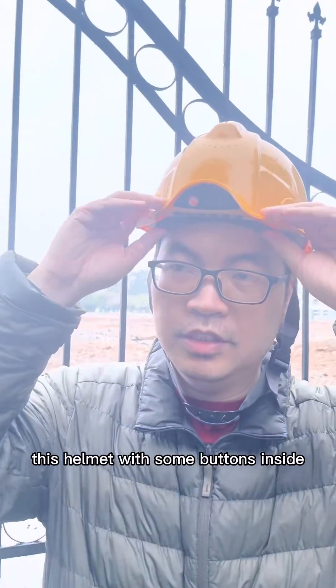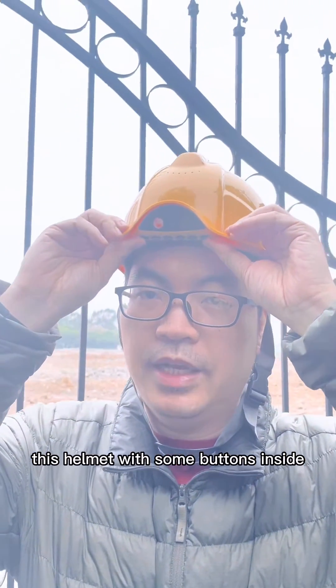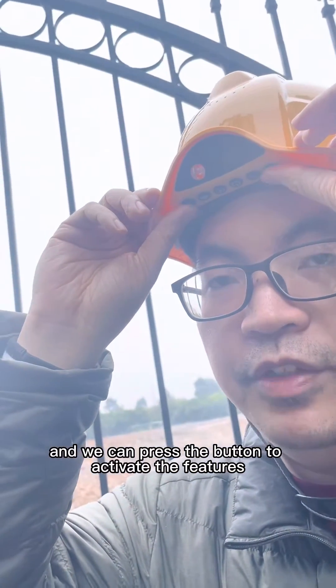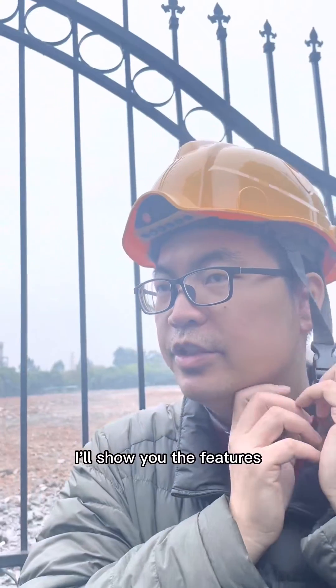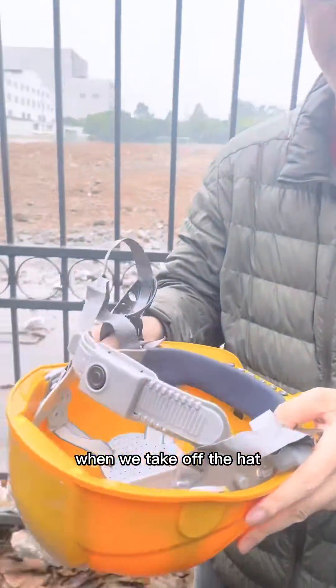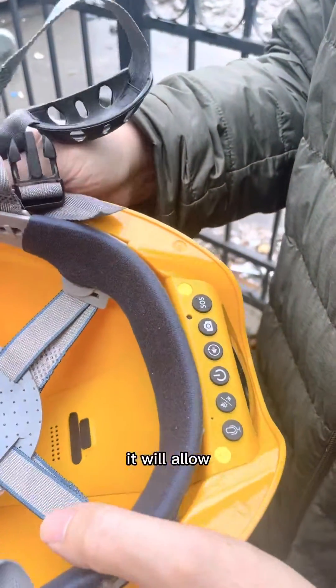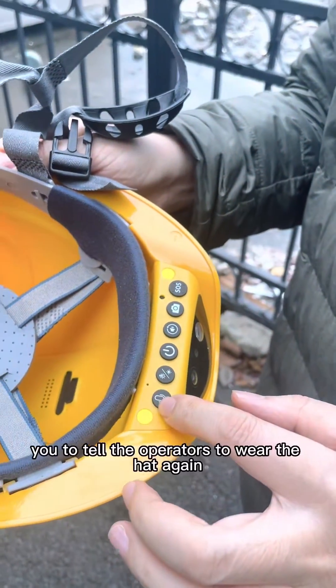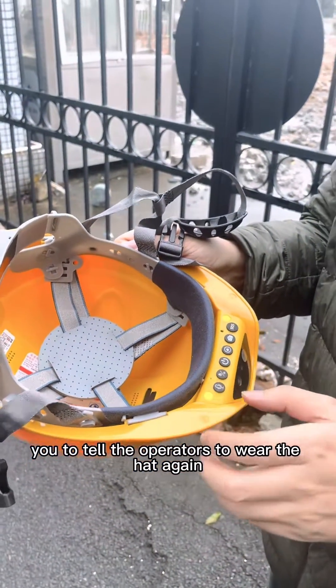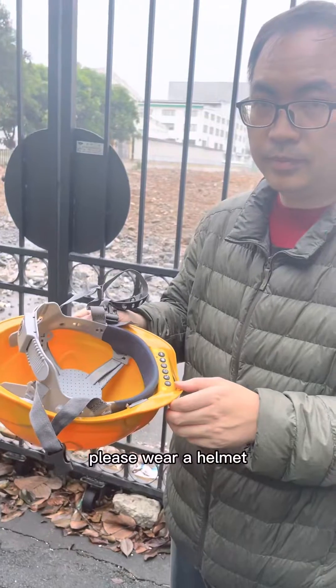This helmet has some buttons inside, and we can press the button to activate the features. I'll show you the features. When we take off the helmet, it will alarm to tell the operator to wear the helmet again — "Please wear a helmet."